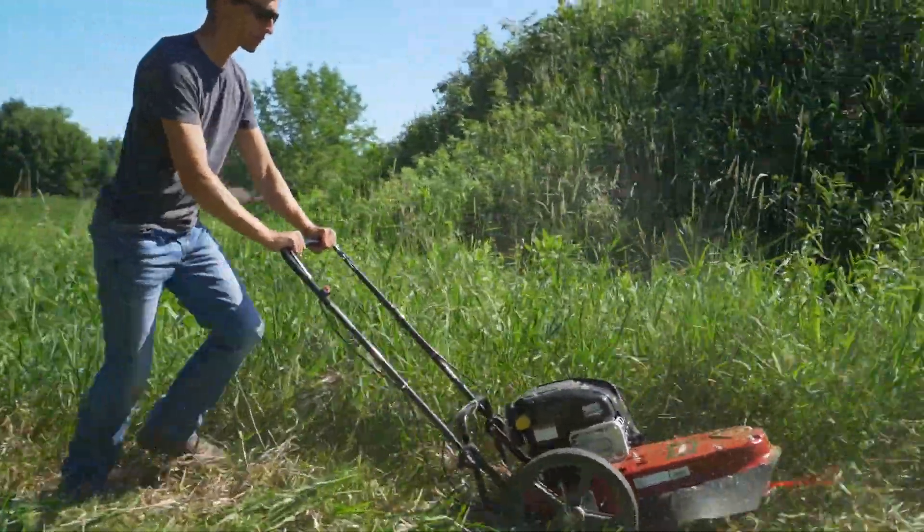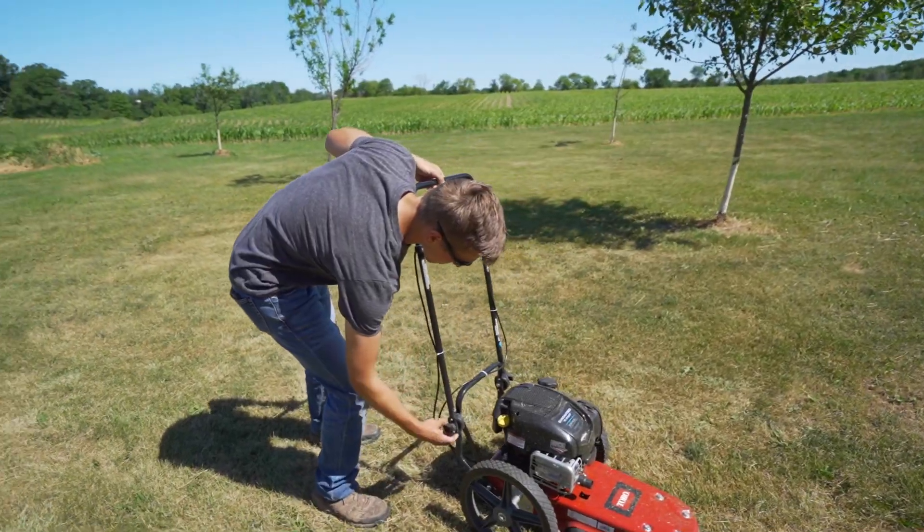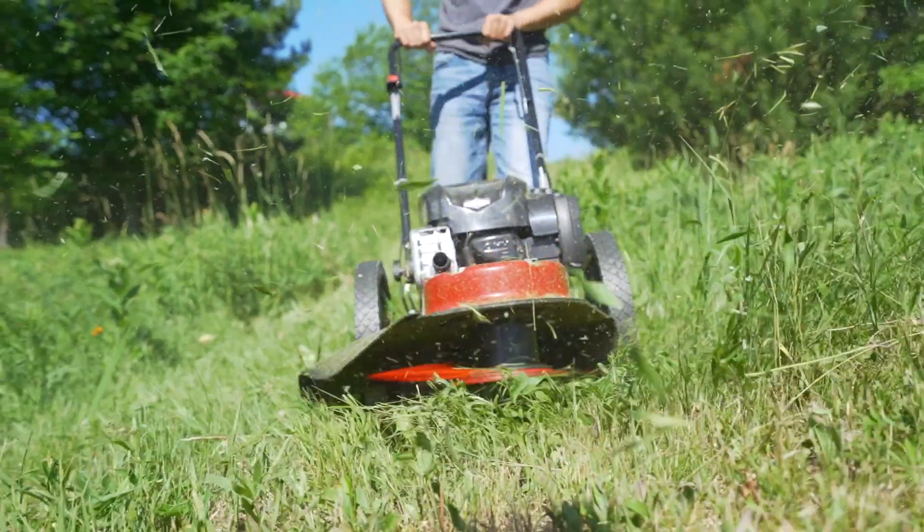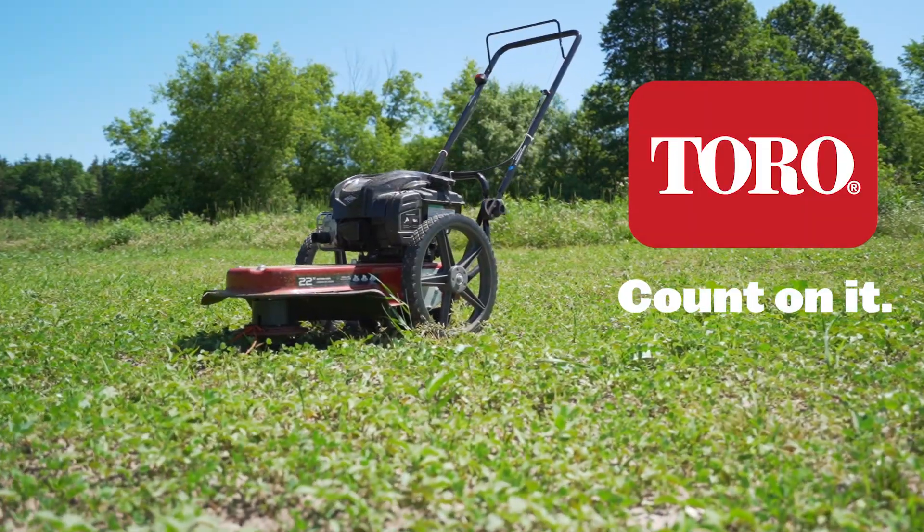When the job is done, simply wheel the unit back to the garage and fold down the handlebars for easy storage. Clear your property easily and efficiently with the Toro String Mower. Toro. Count on it.